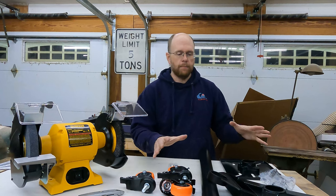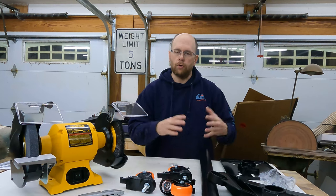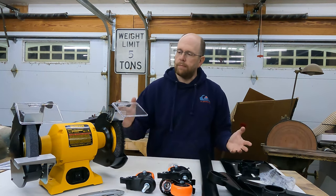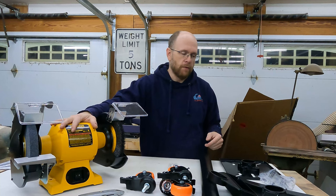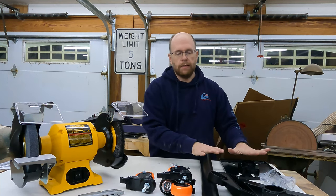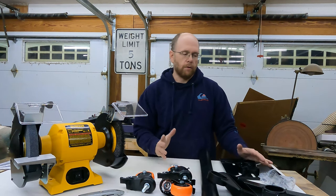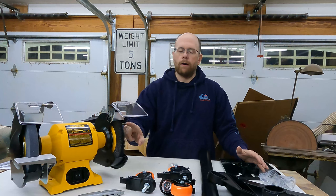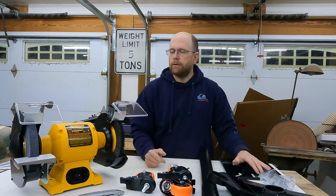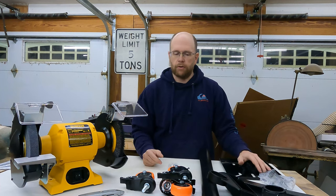Adding this pedestal and these wheels to the setup didn't add a whole lot of extra cost. The grinder was $130 at the time of making this video, the pedestal was less than $60, and the wheels were $15. So for right around $200 when you add in the cost of the wire wheel, this is a completely portable bench grinder setup.